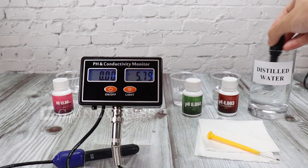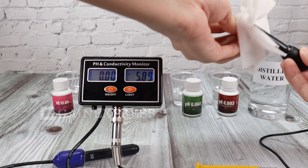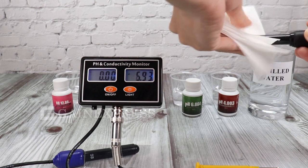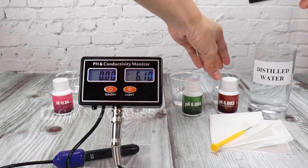Rinse the meter with distilled water after every use. Then put it again in the 4.0 solution.